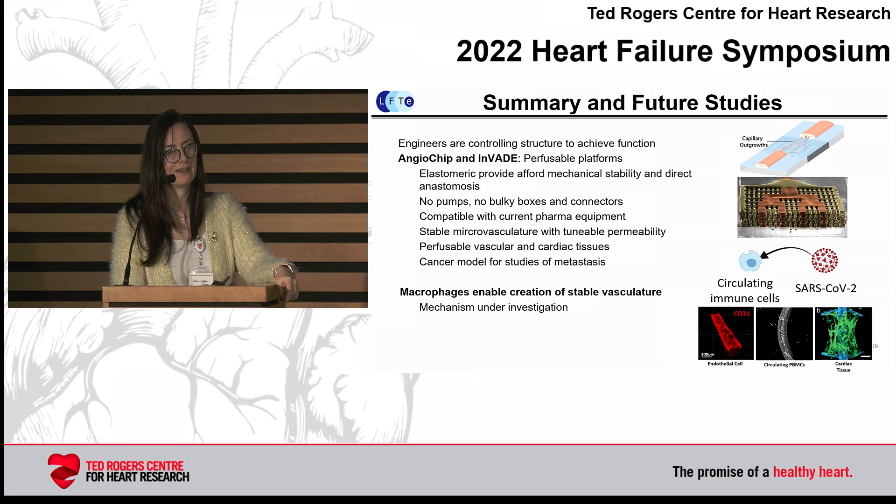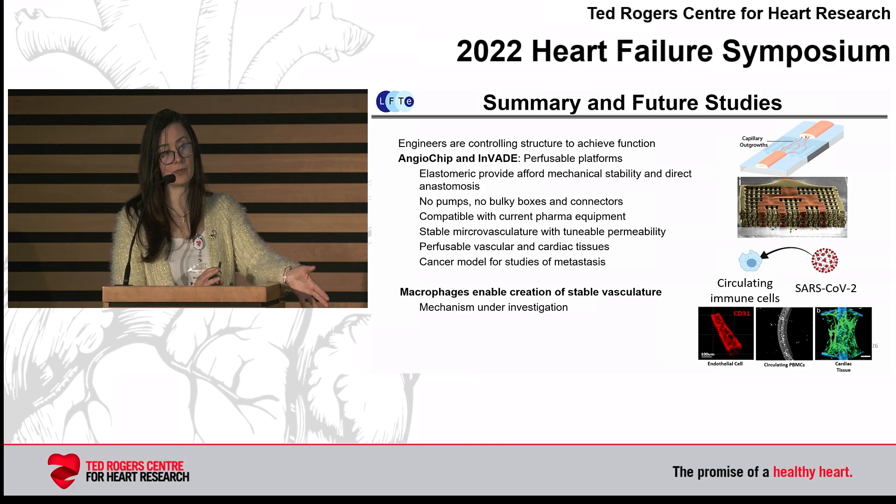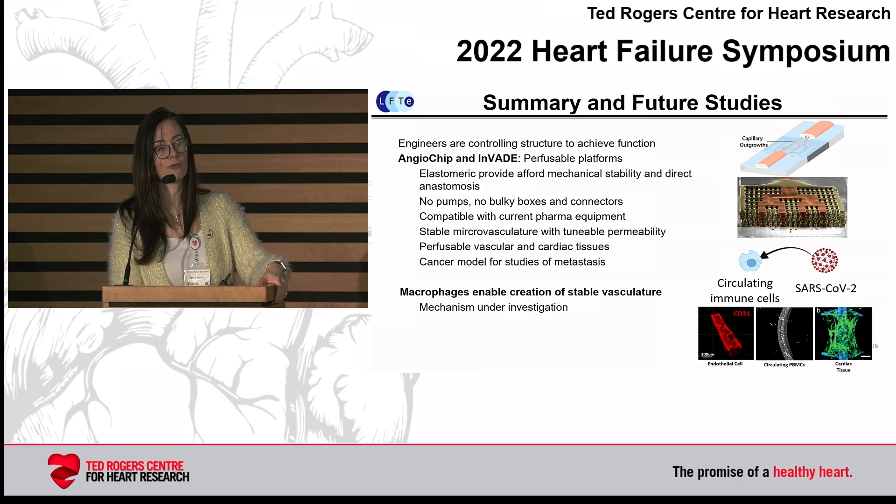In summary, I showed you how by controlling structure — topographical cues or the micro shape of the scaffold — we can have perfusable vasculature through which you can pass circulating immune cells. We have platforms that don't require pumps or bulky boxes and that enable stable microvasculature with tunable permeability. Finally, only with primitive macrophages are we really able to create stable vasculature over longer periods of time — we are now talking about two to three weeks, and in some studies even up to four weeks.